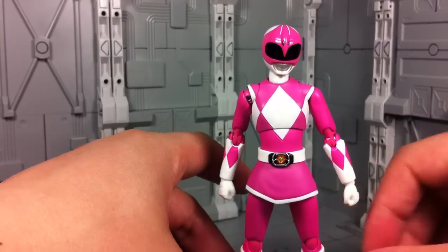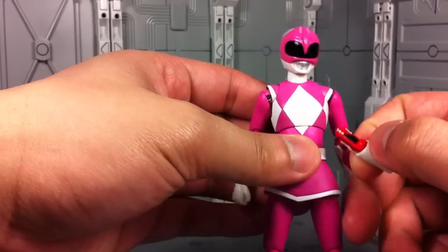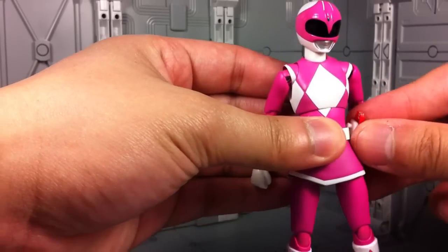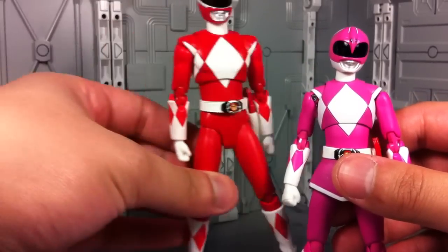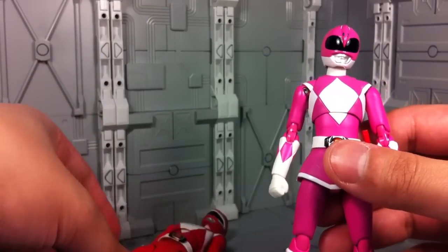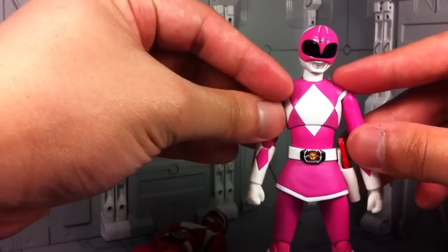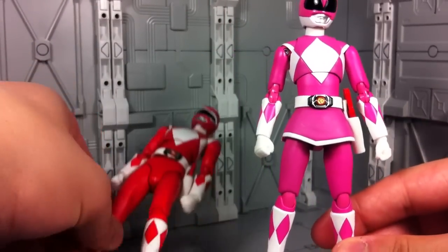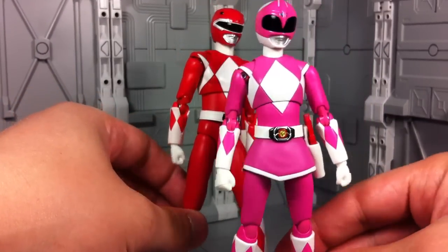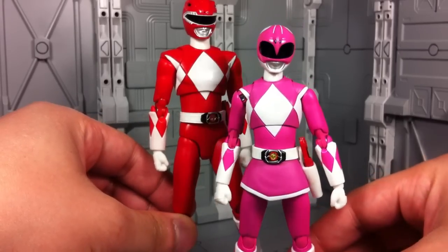In total, I'm fairly impressed with the Pink Ranger. Yes, I was expecting a lot of great poseability — this is an SH Figuarts — but she improves everything that's been done by the Red Ranger before her, and honestly, despite it being a smaller body, I find this to be the much more enjoyable SH Figuarts Power Ranger release in terms of posing and playing around with.